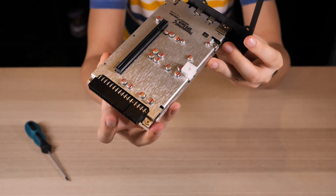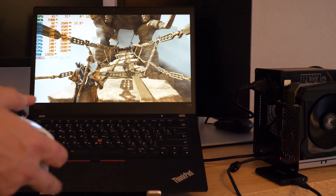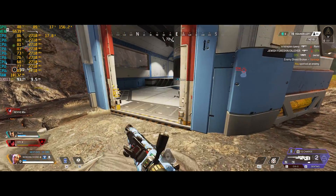Today I'll test an eGPU from AliExpress, turn my office laptop into a gaming machine with an RTX 4090, show the perfect scenario for using an eGPU, and some benchmarks.